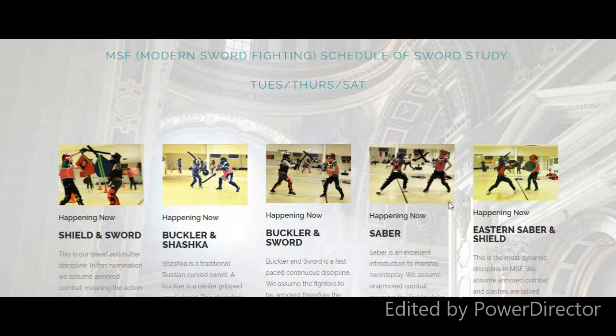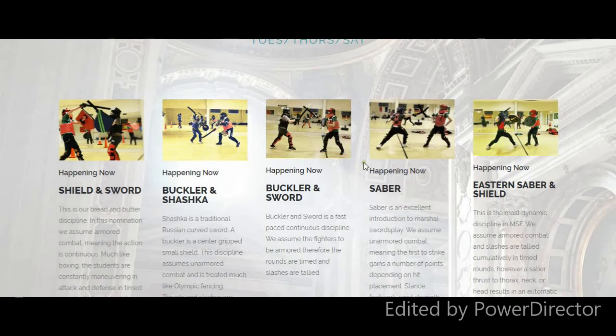We do wear our safety gear. Eastern saber and shield is very, very fun. It is a mix — in certain places, if there is a thrust that connects, you win that bout outright. But slashes are cumulative. If you can avoid getting a thrust upon you and you are accumulating slashes against your opponent, you've got one minute and 10 points to score. It's extremely dynamic.